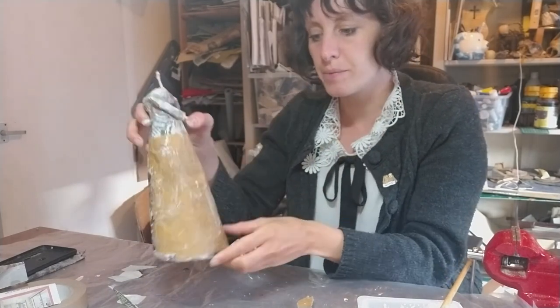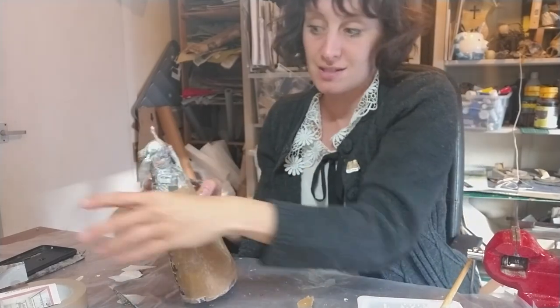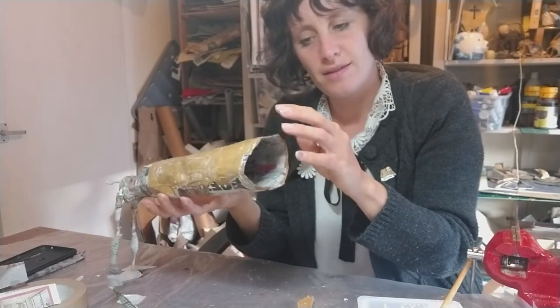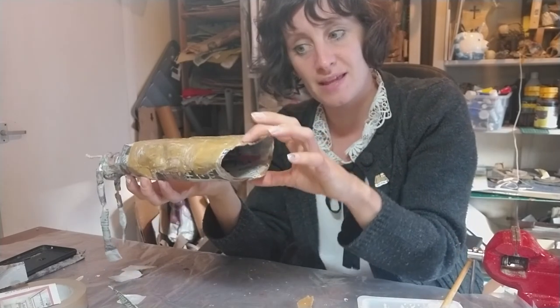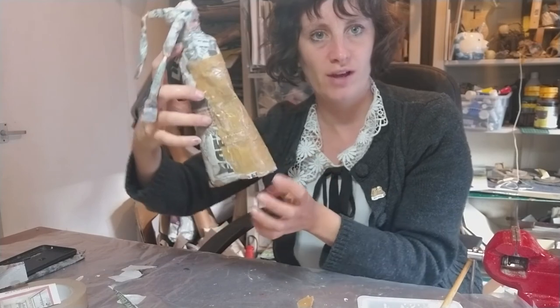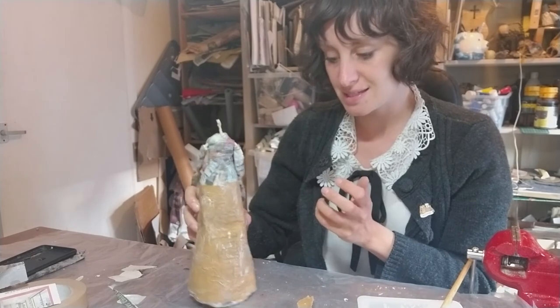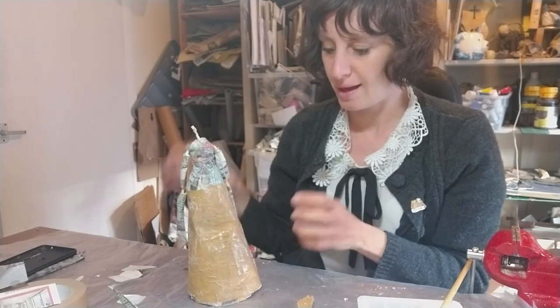I've done this side and it's very wet, so I'm going to leave it to dry before doing the second side. I'm going to leave it to dry standing up, because where it's wet, the weight of the glue tends to make it collapse — which we don't want. We want it to be nice and round, because that's how the puppet stands up. So I'm going to let it stand upright so it doesn't collapse, and then when it's dry, I'm going to do the second side of the dress.